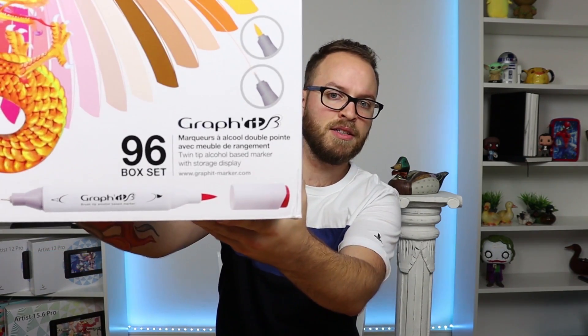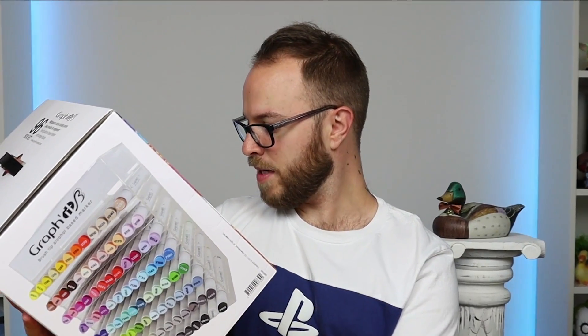I've never heard of this. What is it? Graphi... what does that say? Graphi... Twin chip alcohol based markers with... Hold up! It comes with the display!